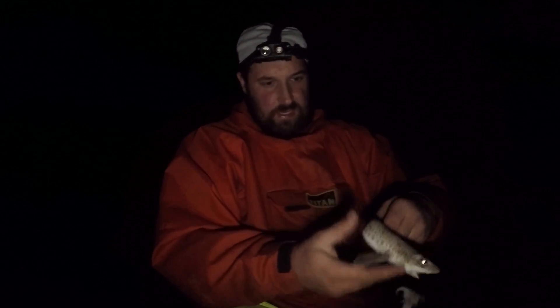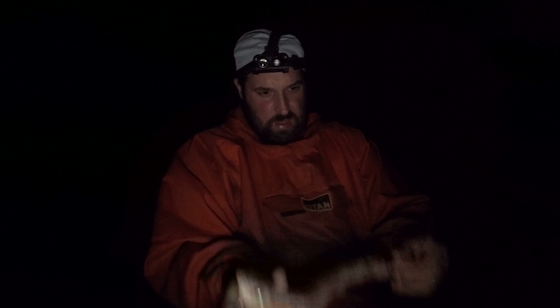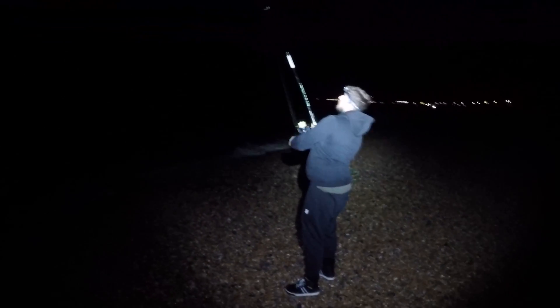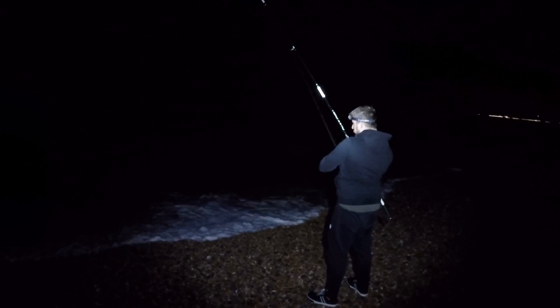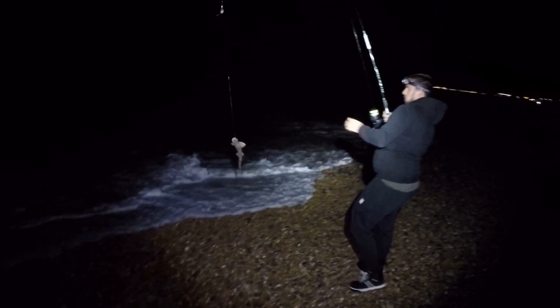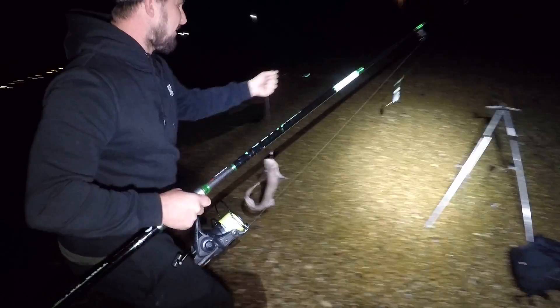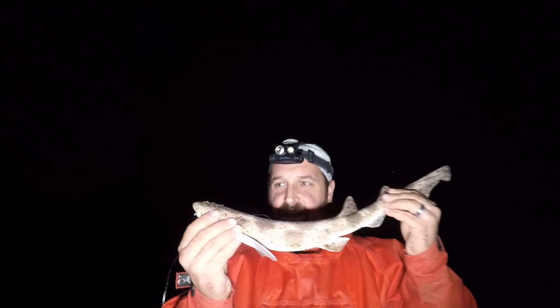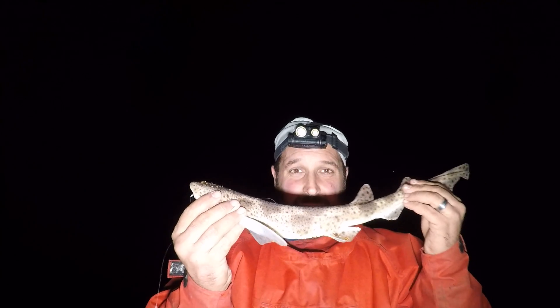I think this is the smallest one for me this year so far — an absolutely tiny dogfish taking the squid, absolutely crazy. Another fish for Jay, he's in! Fish on! Another dogfish. Dogs are in — another dogfish in the bag for me too. It's going to be the night of the dogfish, but I'm not complaining — catching fish, having fun, that's what matters. Let's get them back in and hopefully try and catch something else.